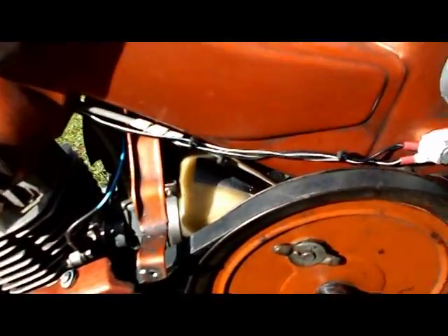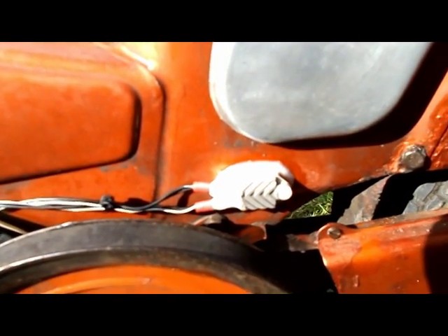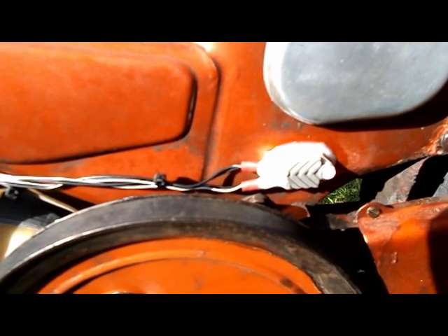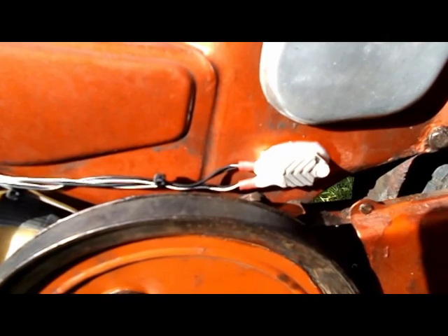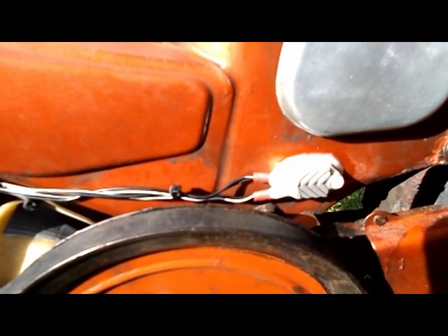Walking around to the other side, here you can see the electronic ignition unit fitted. I've fitted it in such a way so it's basically kept dry and also kept away from the heat. It must also be well insulated so it doesn't earth or find a ground through the frame, otherwise it won't work properly.